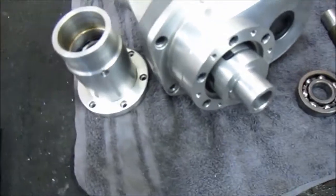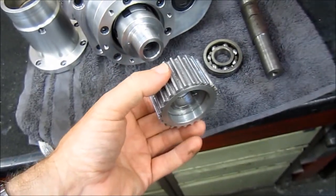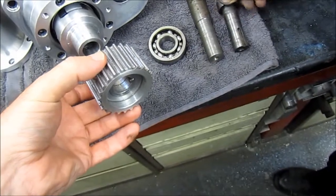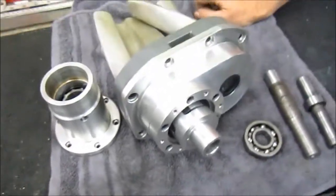At the end of the shaft there will be a pulley — it's got a key on it, so a keyway will need to be cut to suit. Then obviously there's a drive pulley on the end of the crankshaft which will drive the whole supercharger.